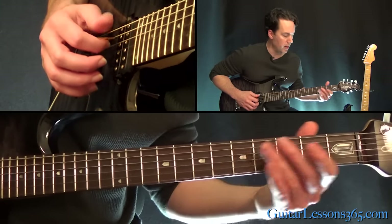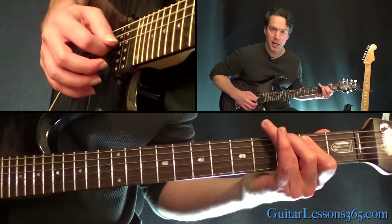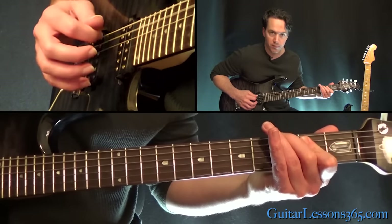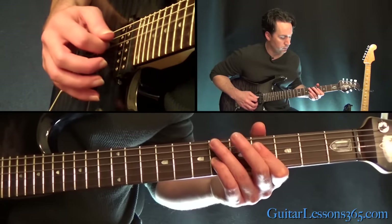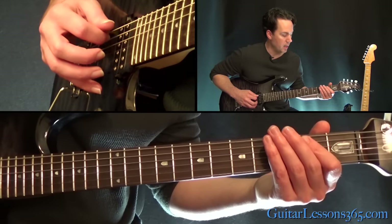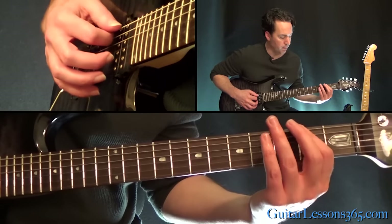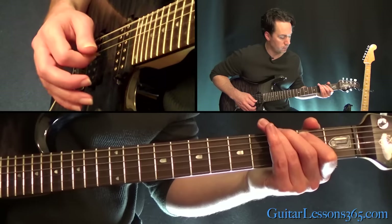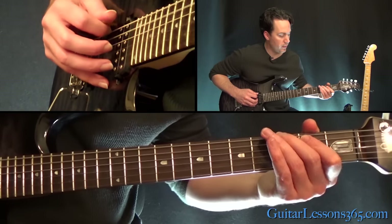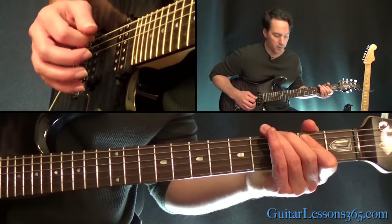Now we're going to do that slide again, but move it down an octave when the vocals come in. Slide into the 3rd fret on the low E string, then play the 2nd fret on the A and the 4th fret. Same thing for the 2nd fret on the D string. Now we do the same riff but down here at the 2nd fret on the A and the E string — hammering on the 4th fret on the A string. Then do that 3-2-2 again. It's the same entire riff, just an octave lower.